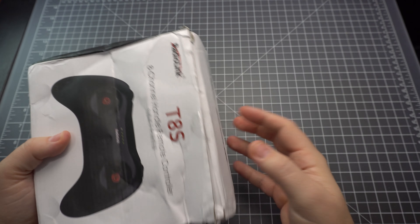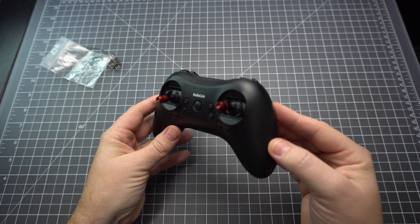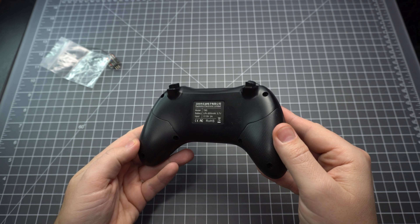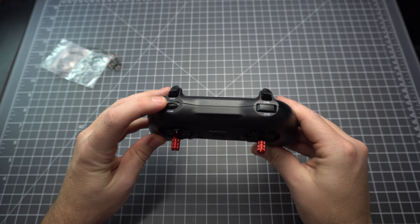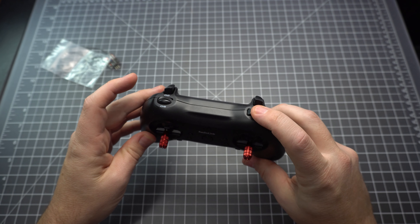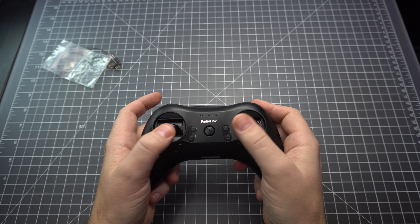This is the Radiolink T8S, which is a full-range radio. It supports eight channels and has a range of up to two kilometers. It has two three-way switches on the back, a potentiometer on the top, and a single momentary button. It's a really compact radio, and the gimbals feel really good for the size.